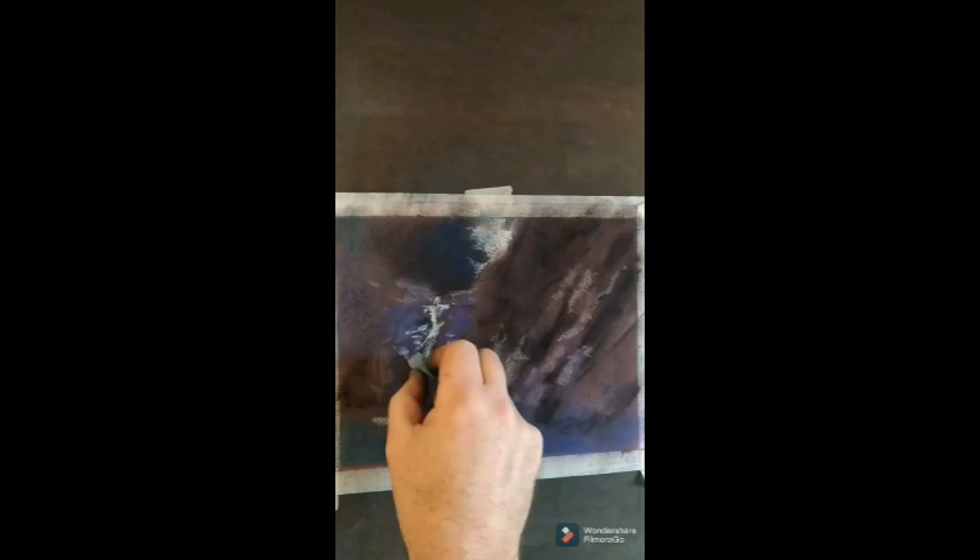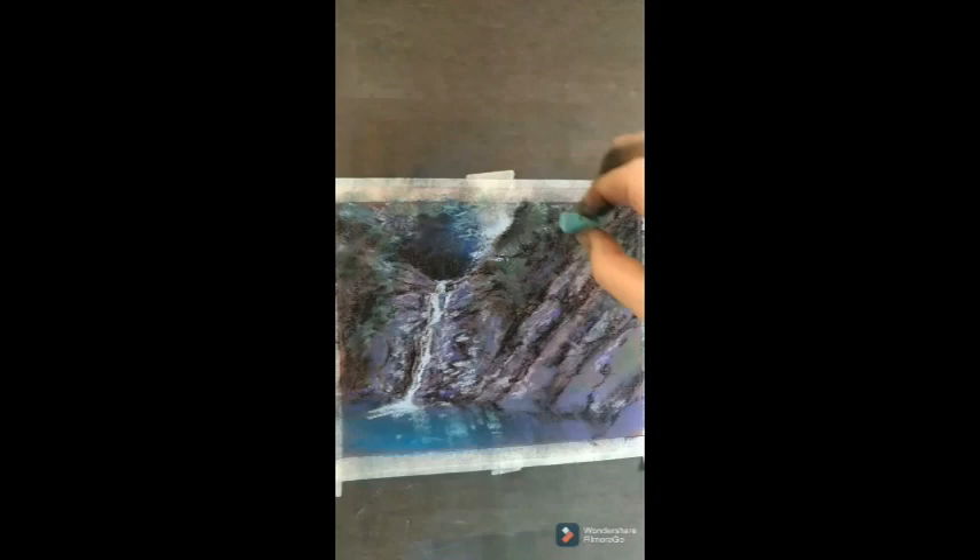For this painting, I'm using a sheet of Fabriano's Vice Versa paper. This paper has a strong laid finish on it, and I used to use the smooth side more often, but I found the laid finish to be fairly useful.